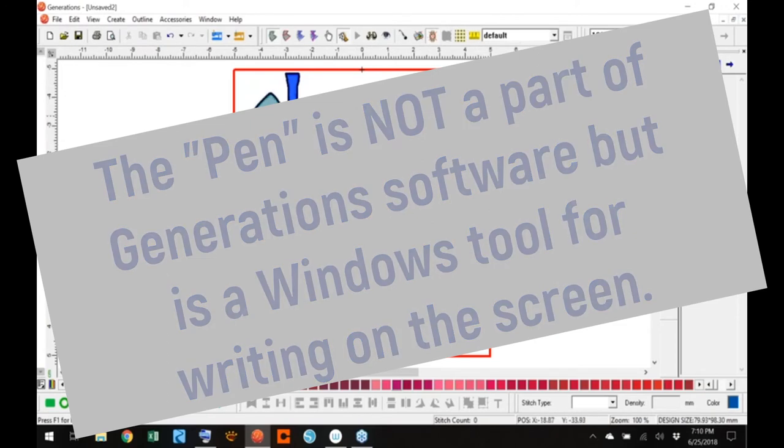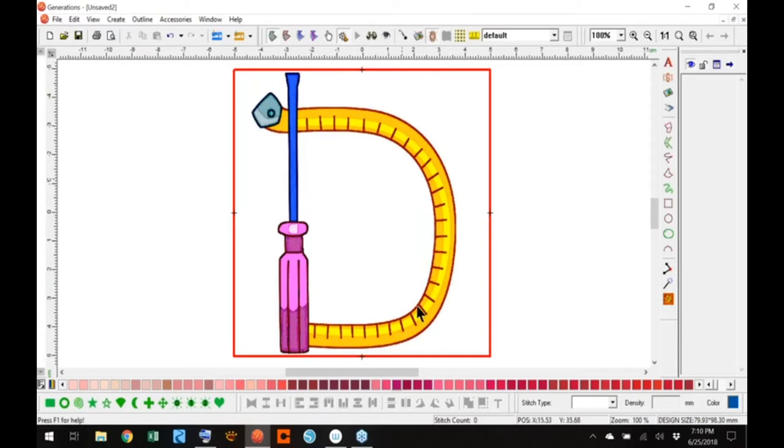You're going to try and figure out what you're going to do first. It would be the tape measure first, and then maybe this, and then the end of the screwdriver, and then the handle and all the shading. You might want to do shading; that's entirely up to you when you do the design. I'm going to jump in and start by grabbing my yellow. I like to work in color — some people just work in that blue, but that's a personal preference.